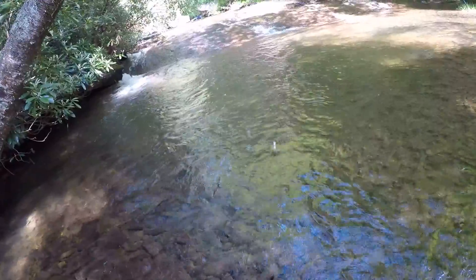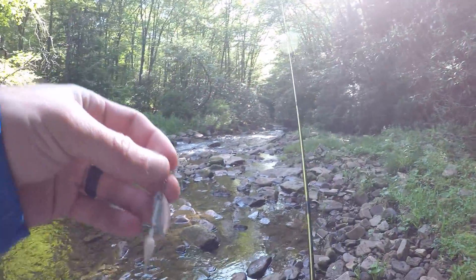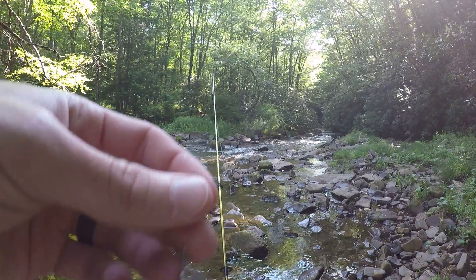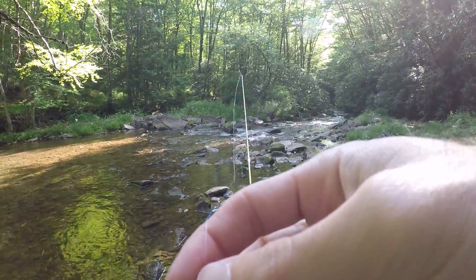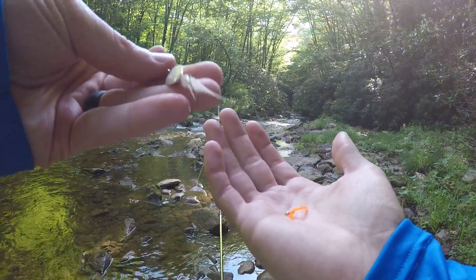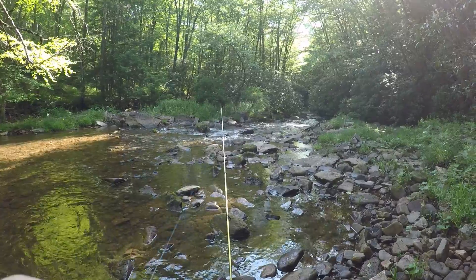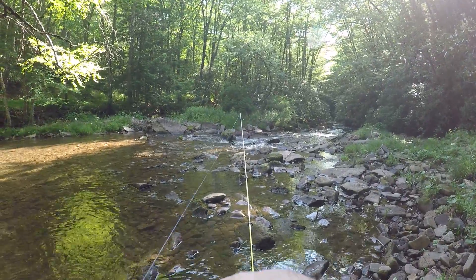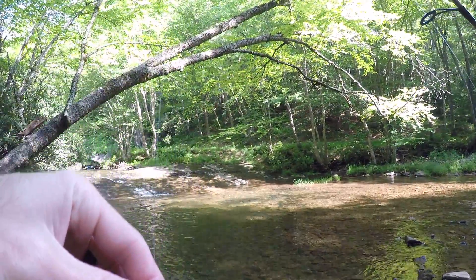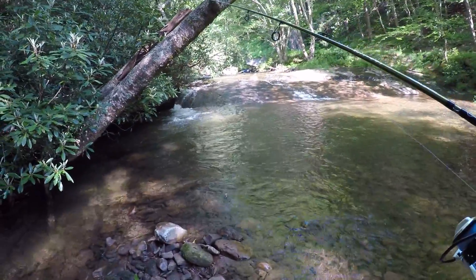It went through my net — son of a gun. I knew I should have bought a different net. I'm going to change to a squirmy wormy. Just had one on the spinner, got through my net, but this spinner is just too big for these little native trout. So I'm going to put on a little squirmy wormy that my cousin tied. Should improve the hookup ratio pretty dramatically. Got rigged back up with a little squirmy wormy on — I think our hookup ratio will be a lot better now. They can actually get this one in their mouth.